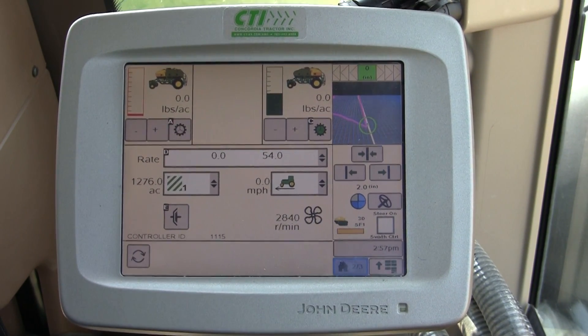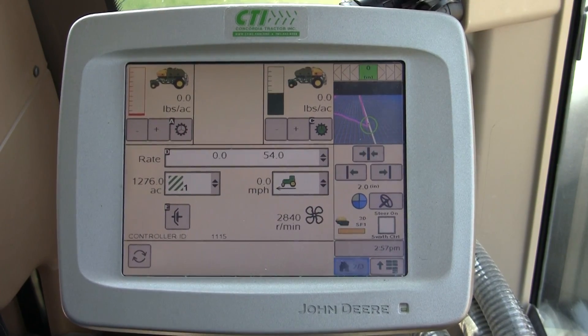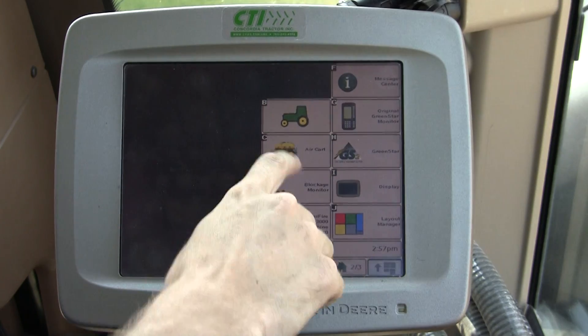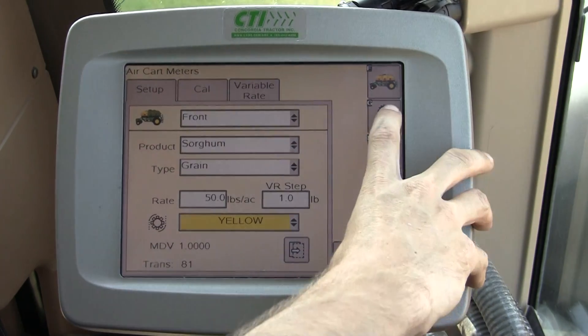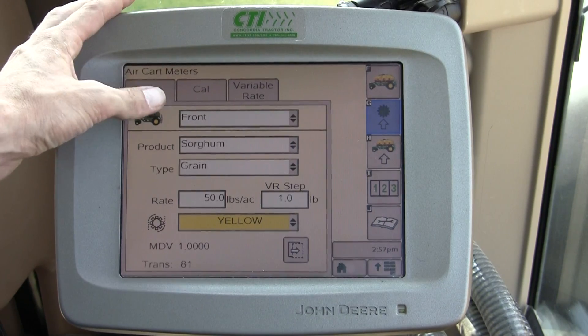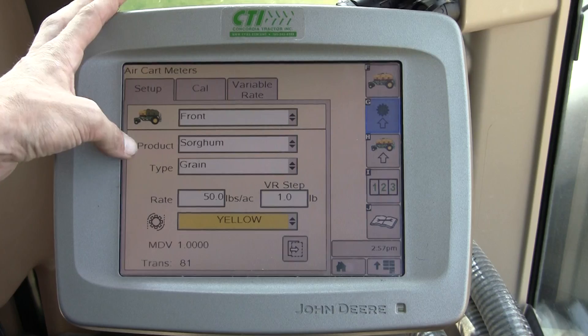This video is going to go over the calibration of your meter on a 1910 John Deere air cart SeedStar 2. We're going to go to Menu, Air Cart, soft key G, Our Meters. Before we get into the Calibrate tab, we want to on the Setup tab verify that our meters are the correct product.